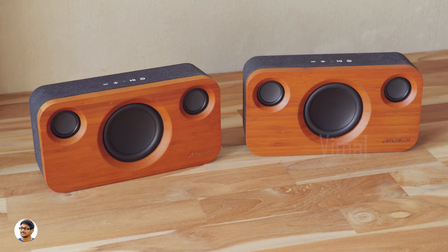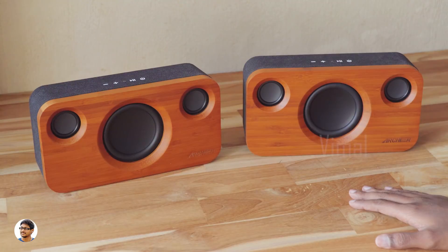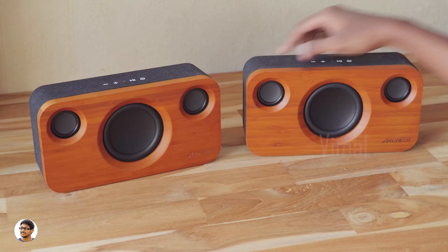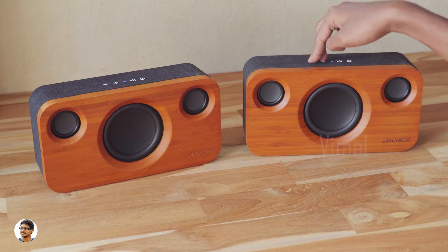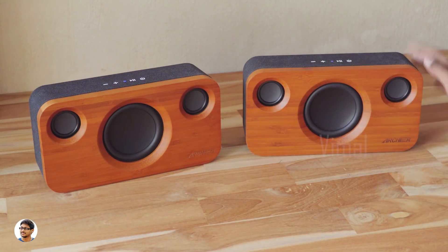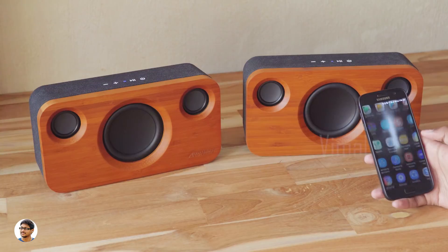There is one more awesome feature in these speakers. If you have two of them, you can access true wireless stereo mode. To use it, first power on both speakers one by one, then press the volume down and volume up buttons together on both speakers one after the other, and they'll get paired up automatically. This mode lets you enjoy music in true stereo. If you change the volume or do anything else on one speaker it will affect the other speaker as well. Let's play some music and show you how it sounds in stereo mode.